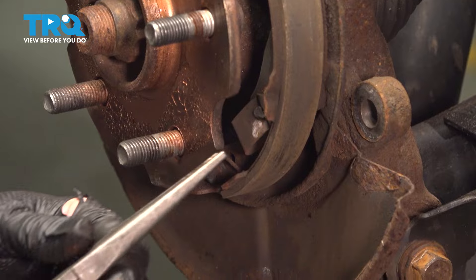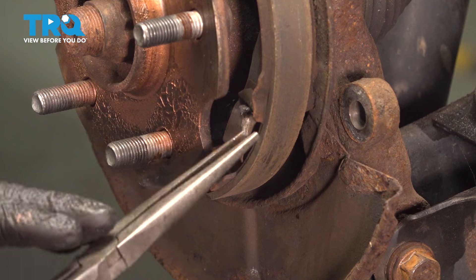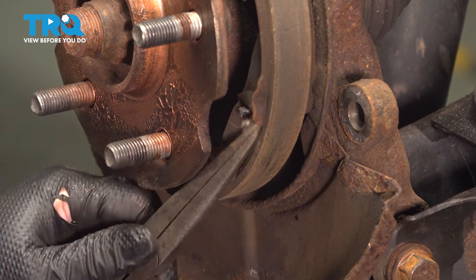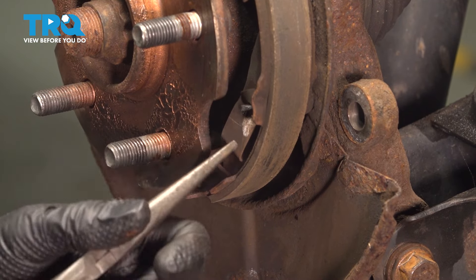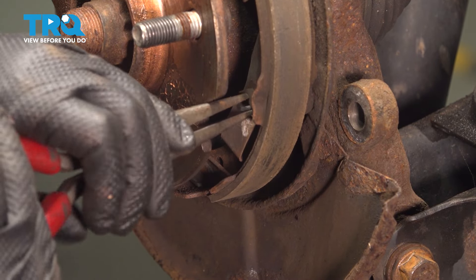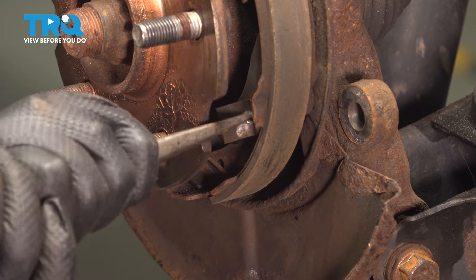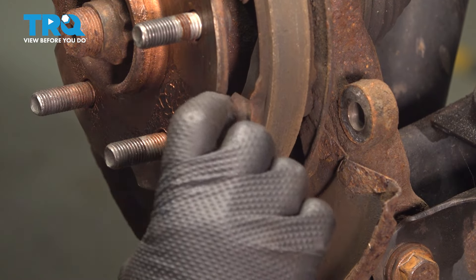I'm going to get a pair of long needle nose, and I'm going to push and turn that pivot so that it's in the open slot just like that.